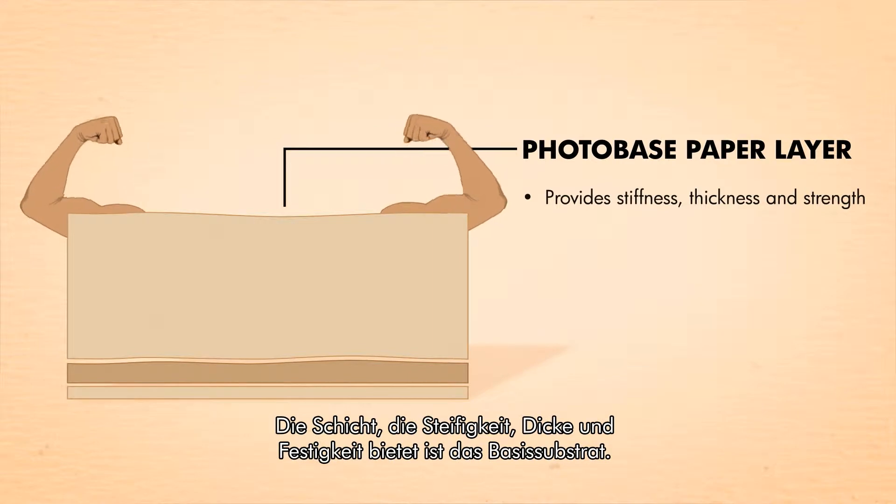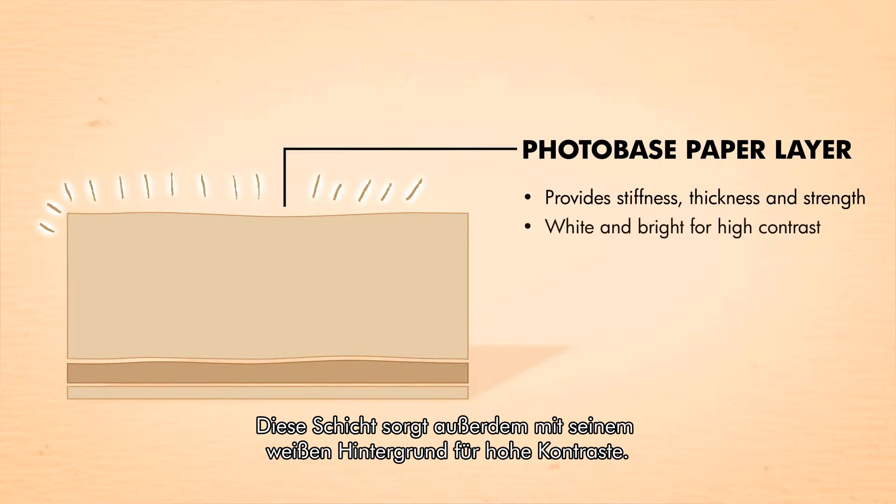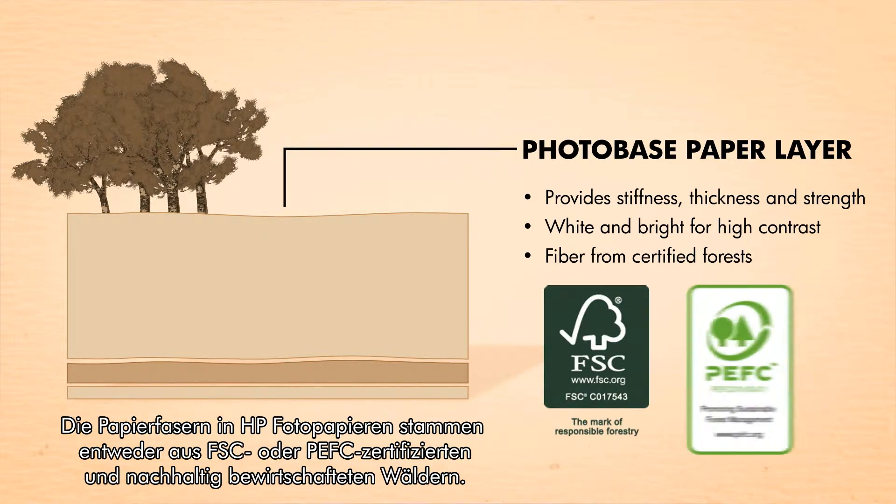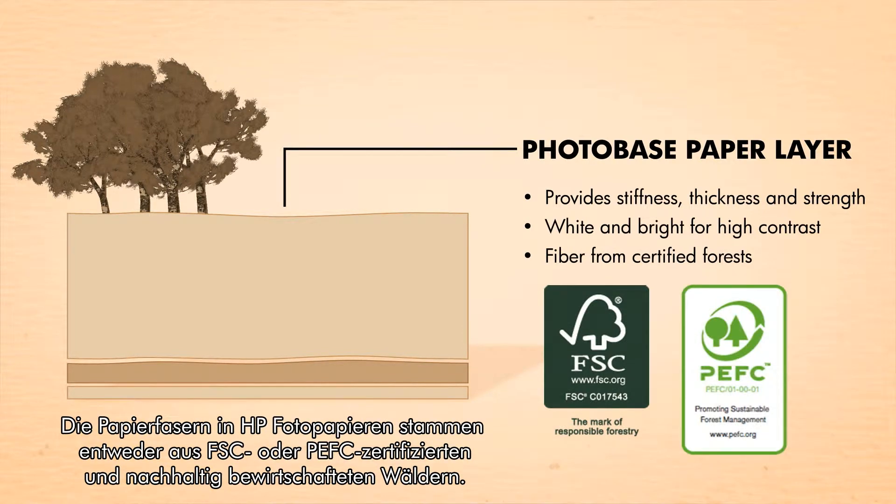The layer that offers stiffness, thickness, and strength is the photo base paper layer. It also provides a bright white background for high contrast. The fiber in HP photo paper is sourced from either FSC or PEFC certified well-managed forests.